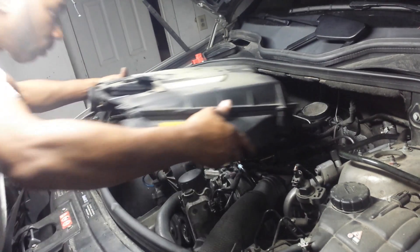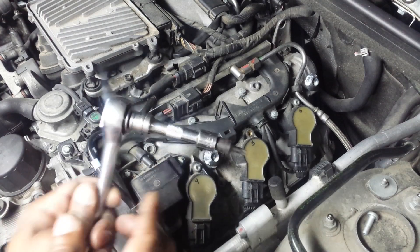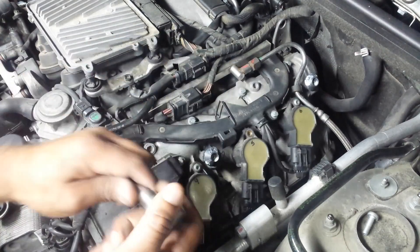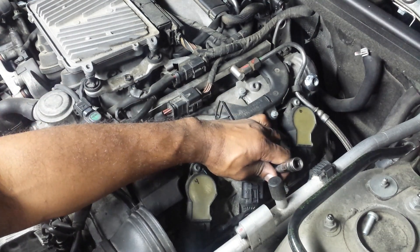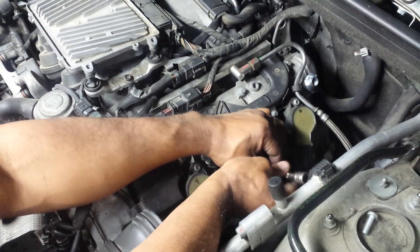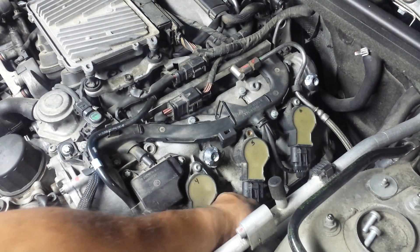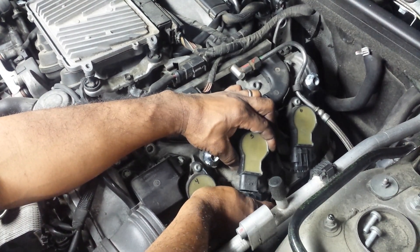I'm going to start off by taking off the air intake manifold filter housing. I'm using a Torx 30 and I'm removing coil pack position number five — this is on the driver's side. I've already loosened up one of the two bolts, so I'm going to be loosening up the second one. I have not disconnected the electrical connection from this yet.